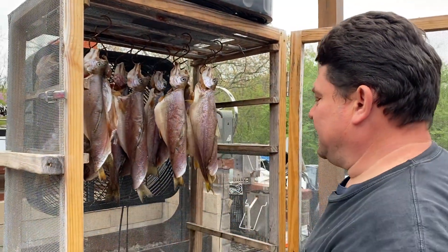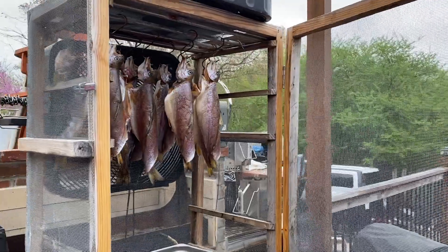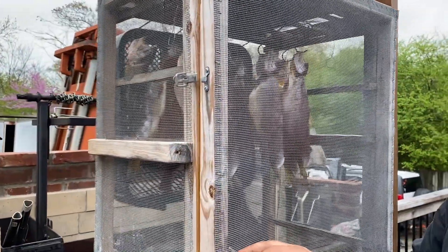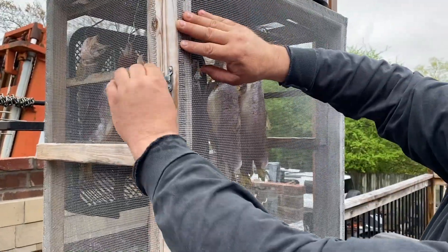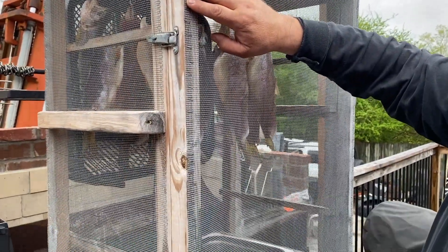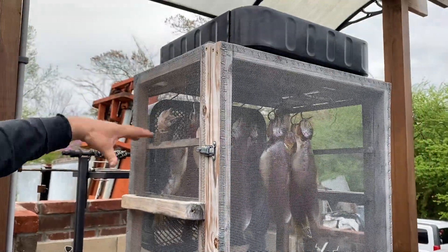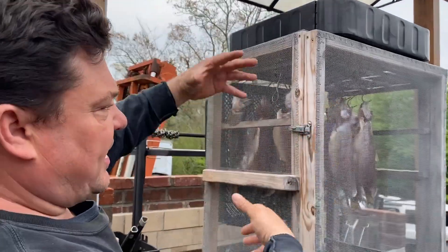Go ahead, close it and show them how you turn it on. You have to make sure there are no cracks so flies can't get inside. I have the fans running both ways, circulating the air, which helps with the drying.